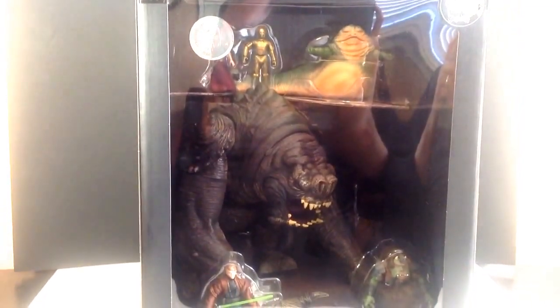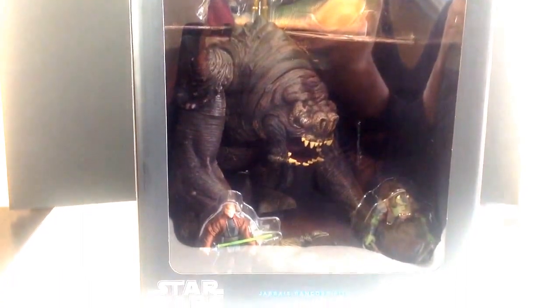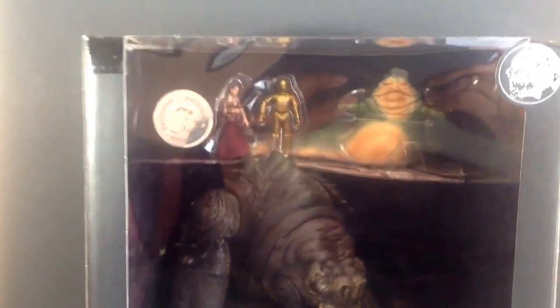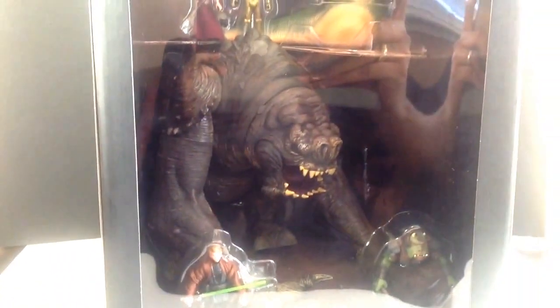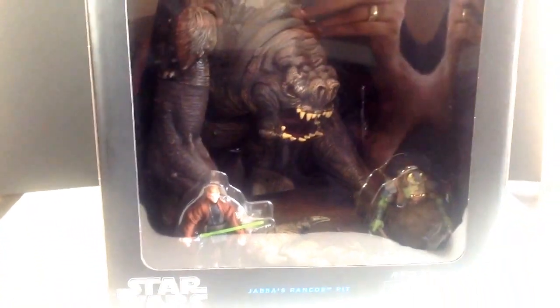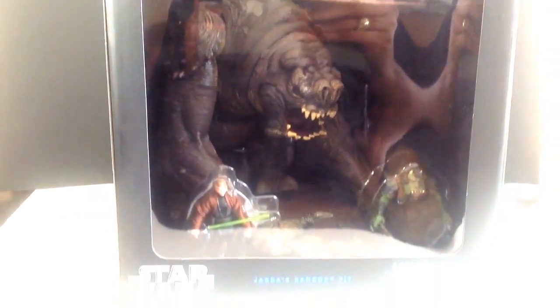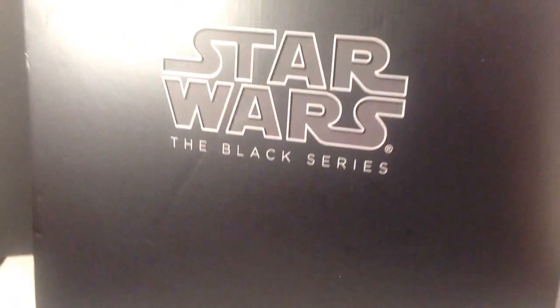I really wanted it for a few reasons which I'll get into during the review. But for $64, you're getting six figures: Leia, C-3PO, Jabba, the Rancor — which is huge — and Luke and the Gamorrean Guard. So $64 basically just pays for the Rancor itself. I'm really happy to have this. Let's go ahead and take a look at the packaging.